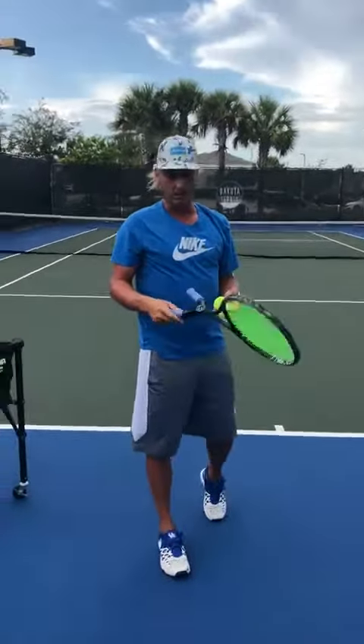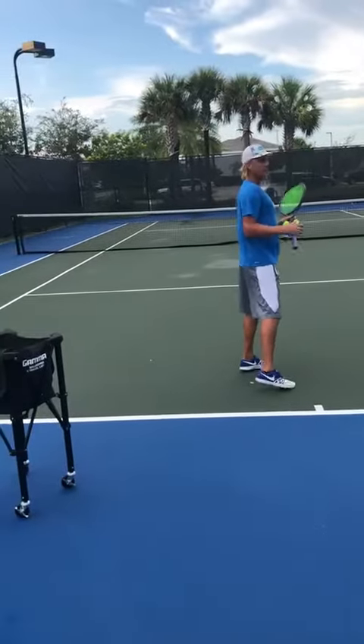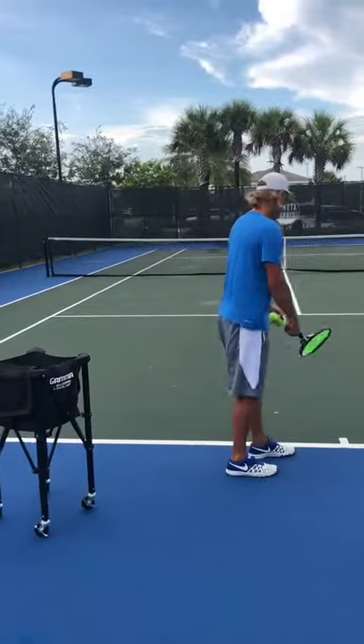But if I wait for it, I still get all of my momentum and energy. If I'm jumping, I just try to take the ball behind me a little bit, or if I'm just doing a normal serve, kind of wait.